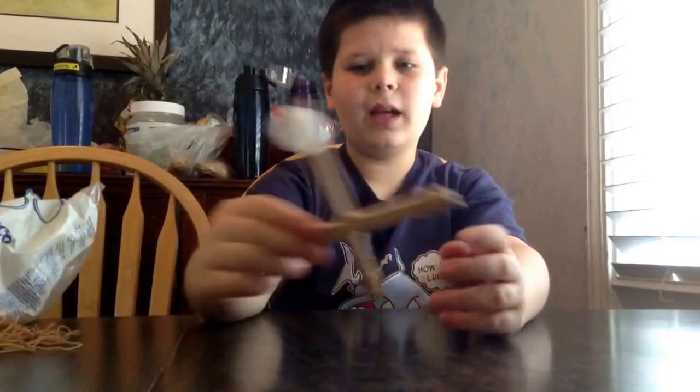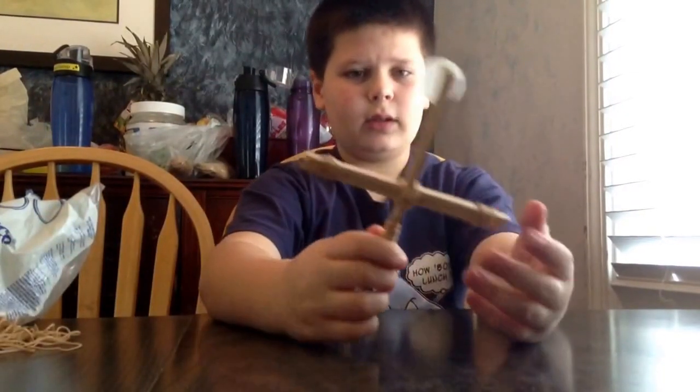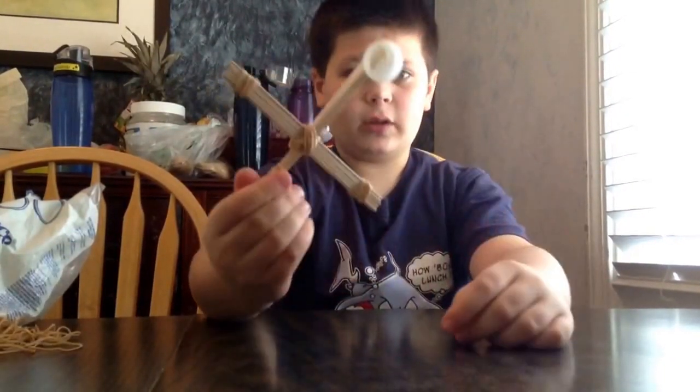So last time we made a toy. This time we will be making a catapult — basically a bigger version of this.